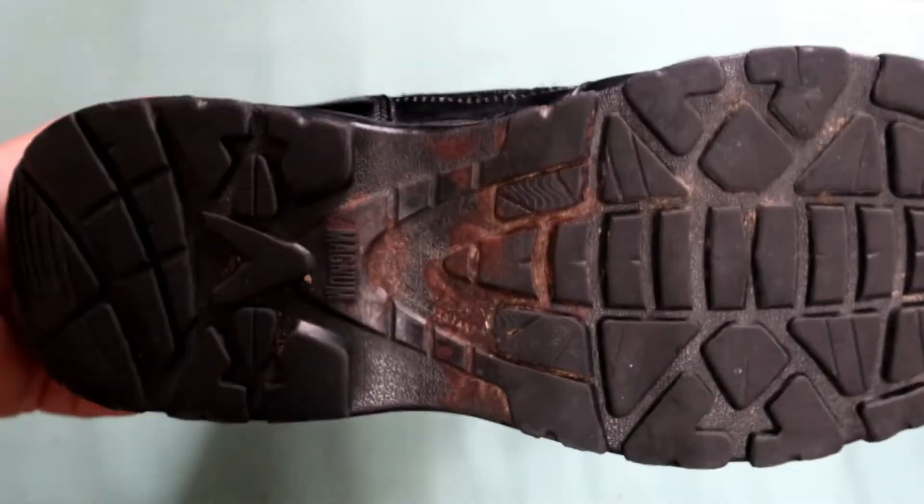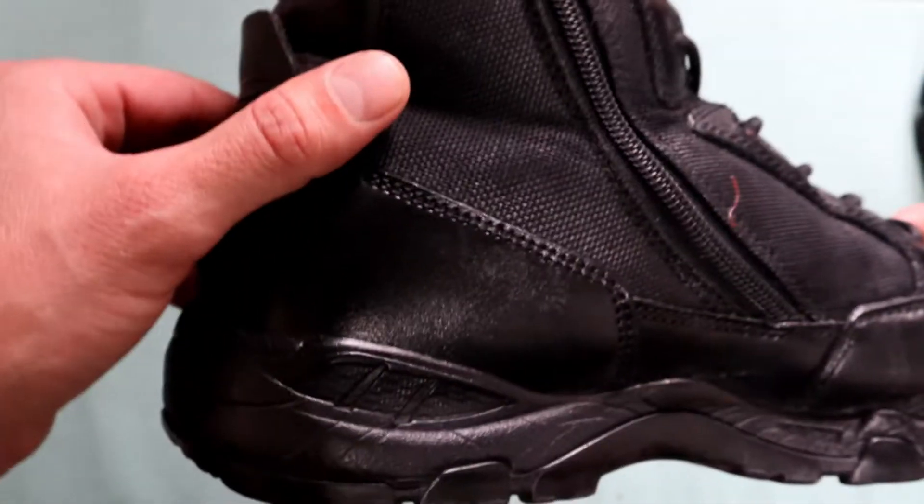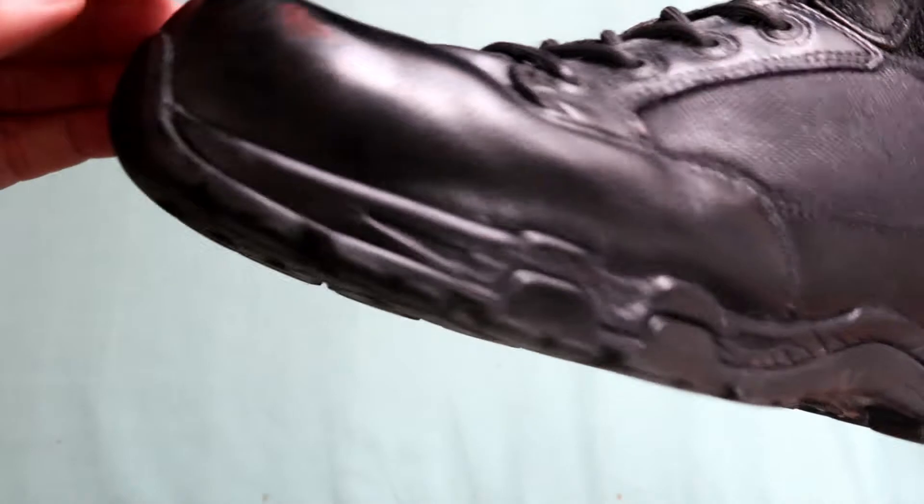Disclaimer — I'm not police myself, just FYI, but probably close enough to it. As I said, the boot is in pretty decent condition. It's not broken anywhere else yet.